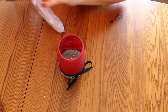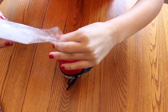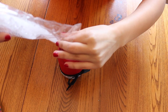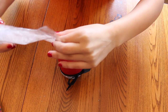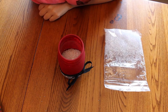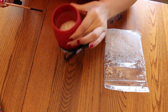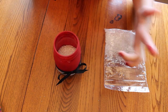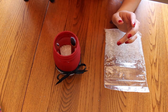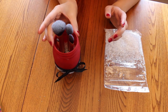Our final step is to put these little filler beads into the jar so they'll hold your makeup brushes in place. Just add your makeup brushes and your jar is complete.